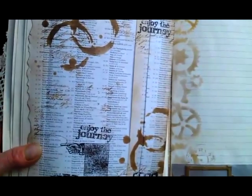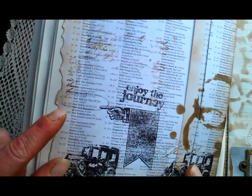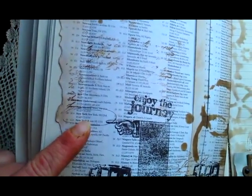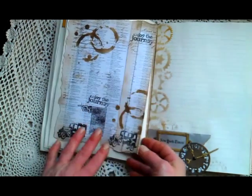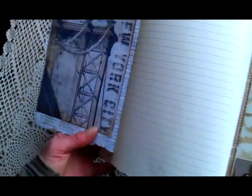And here — it's not from a dictionary, it's from a map book. It shows New York, where you can find it in the map book. Here I made a pocket, and here in my pocket I have to do those tags. And here another beautiful image from New York.